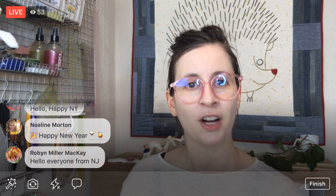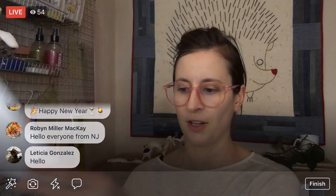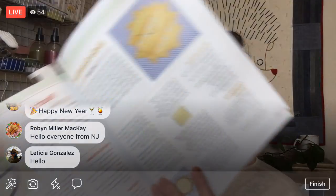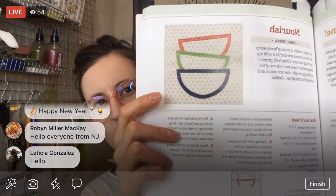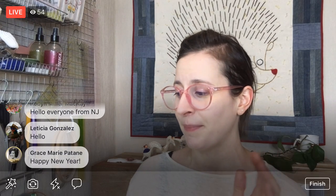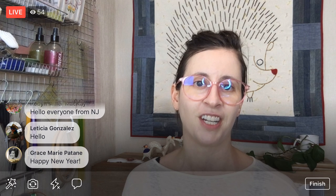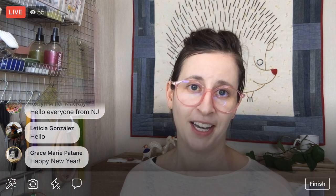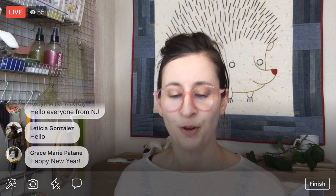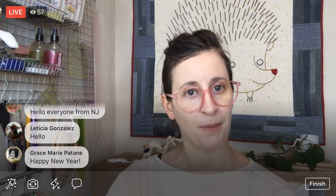So again, tonight we're going to do the Splendid Sampler 2. We're going to do the Nourish block. This is one of the blocks that has already been released — it looks just easy-peasy simple, something we may even be able to finish or just about finish tonight. And I got a neat little gift from my mom that I want to show you too. I'm hoping we can use it next week.